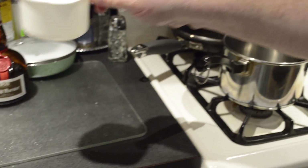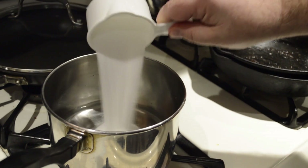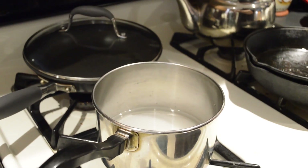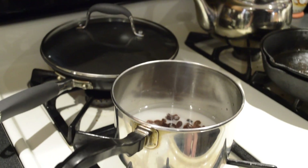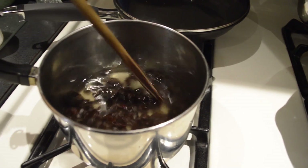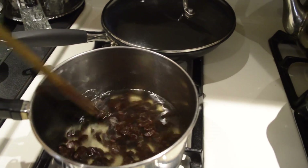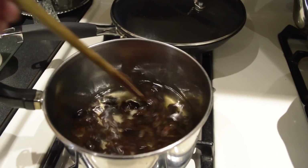Now we're going to put one cup of water into our pan, then three quarters of a cup of sugar, and throw in a good double handful of raisins — it's about one cup. Turn the flame on and leave it alone until it comes to a boil, giving it a little stir every once in a while. Use a wooden spoon because it's not going to react with anything chemically and it's not going to scratch your pot.